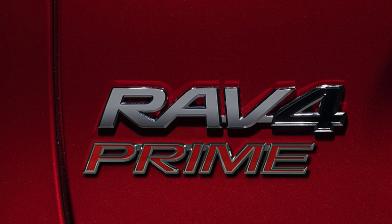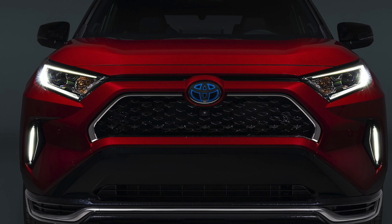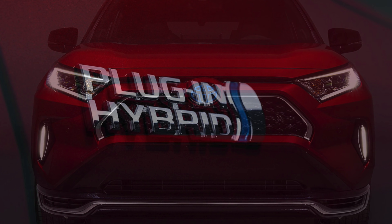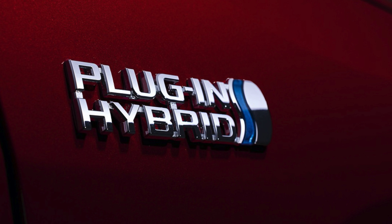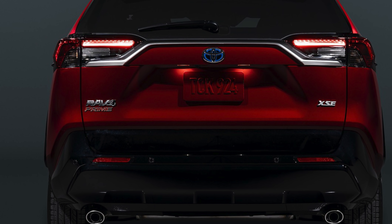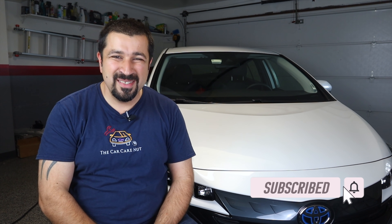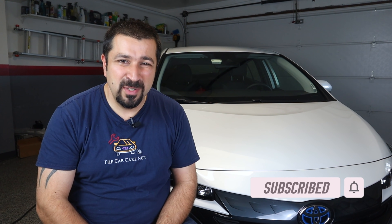Hello and welcome to the Car Carnet channel. In today's video we're going to be focusing on the RAV4 Prime and some of the technical details of how things change from a conventional hybrid and from the Prius Prime — how it evolved into the RAV4 Prime. If you're new to the channel, welcome, consider subscribing and checking out some of my other videos. For my regular viewers, thank you so much, and without further ado let's get right to it.